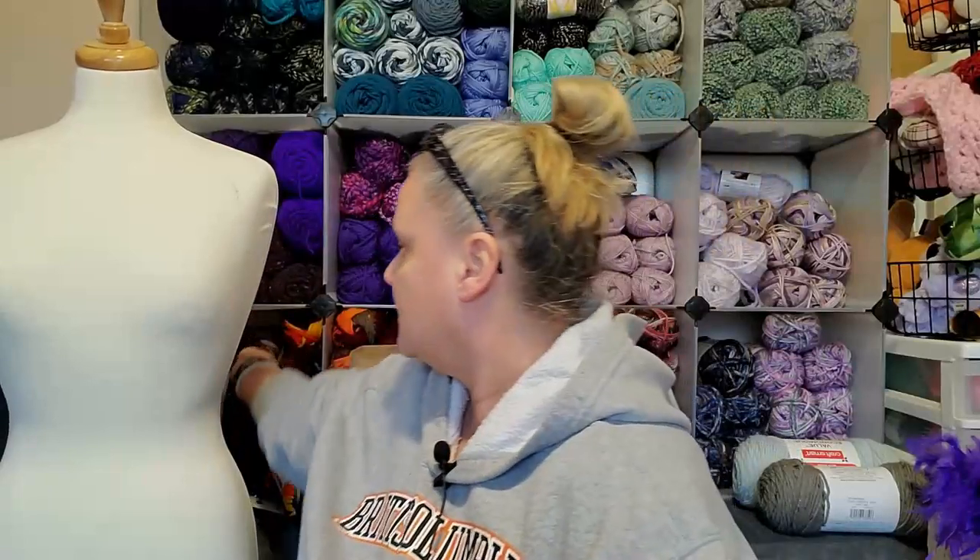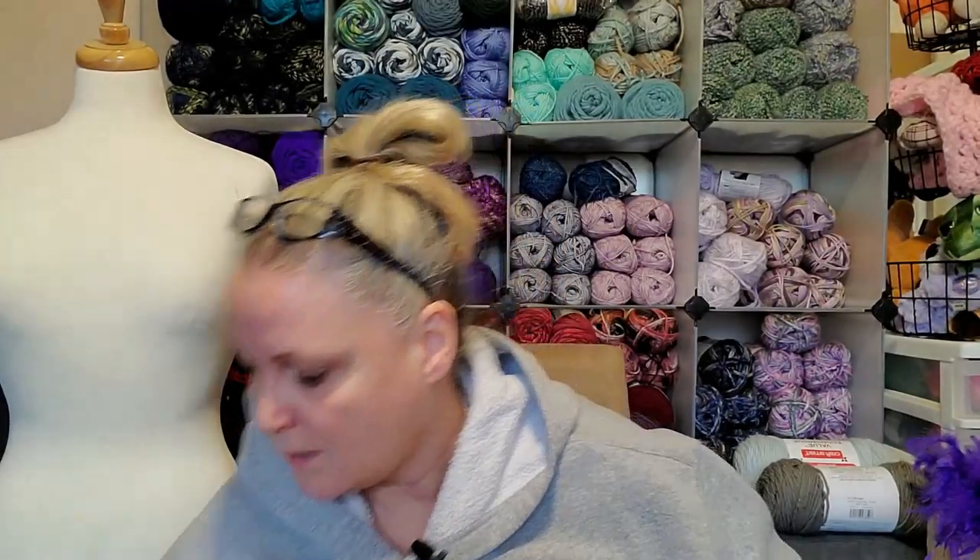Same with this one — I liked the colors in it, but I wasn't too sure. I worked it up and I was like, oh, that's different. So when you have colors you're unsure about, or you look at a ball or cake and go 'I don't know about that' — try it, because you never know. This was nowhere close to being my colors, but when I saw it worked up I just thought, that's pretty. That's probably why I got this.